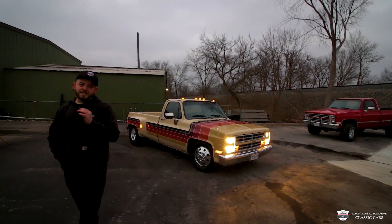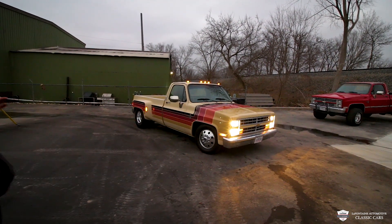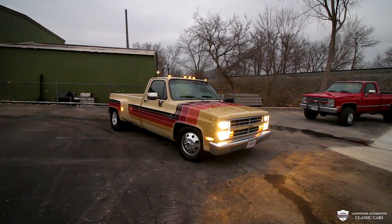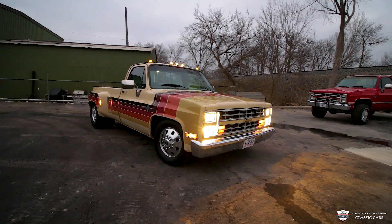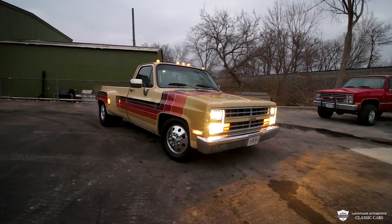Takes the bumps well, comes to stops very smooth, keeps your wheel straight because it is dialed in. This is a truck you can take to the shows — no one's gonna have one like this. You can pull your trailer with it and it'll get it done. You can daily drive it, baby it, collect it — whatever you want. This truck has so much potential. It's just looking for that new home. Whoever ends up with this truck, I'm truly envious. I love this thing.